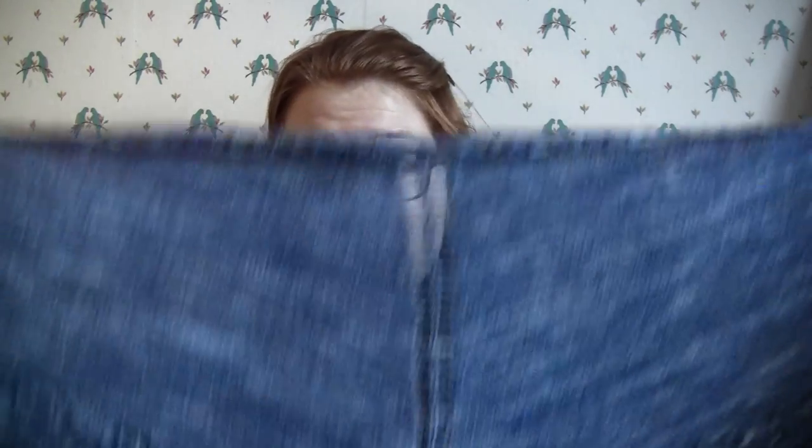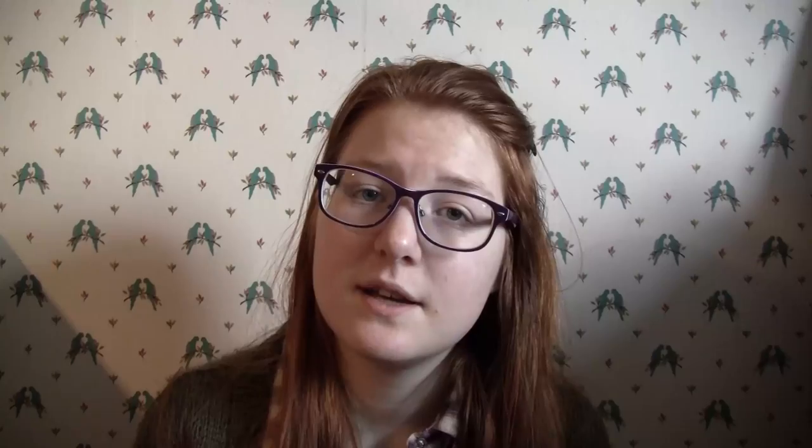But it's close to the end, and then I have to bind off all those stitches — that'll be fun. One of my FOs since I last made a video is this Solution shawl. It's the second Solution I made, and this is the first one.